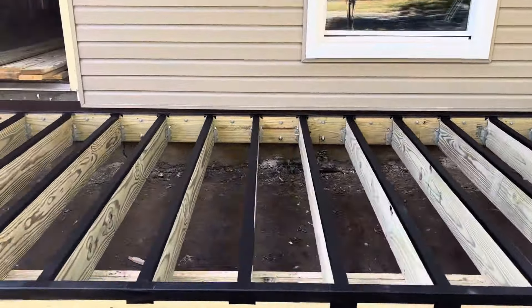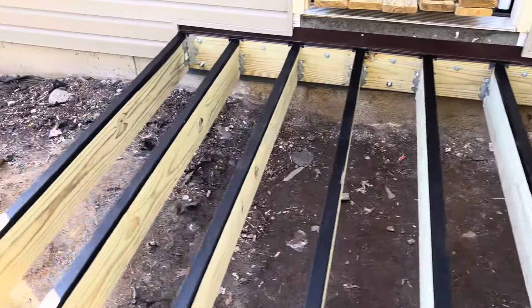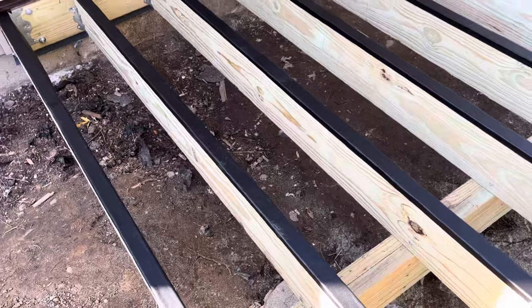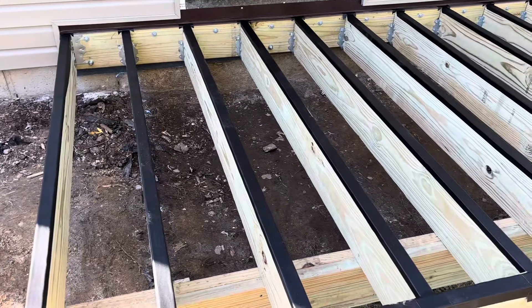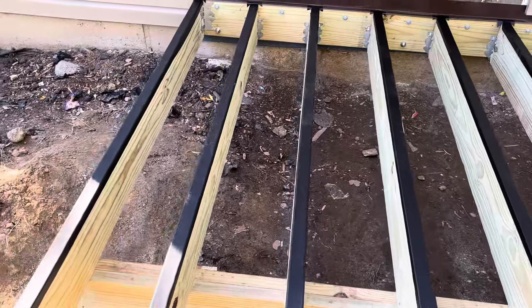I'm just doing a quick video to show the framing before we actually got the deck boards on. This tape is so expensive you're not gonna want to have to do it, but it just makes sense because a lot of times when you tear the rotted decks out the joists are all in bad shape, and it seems like this will be a good thing.